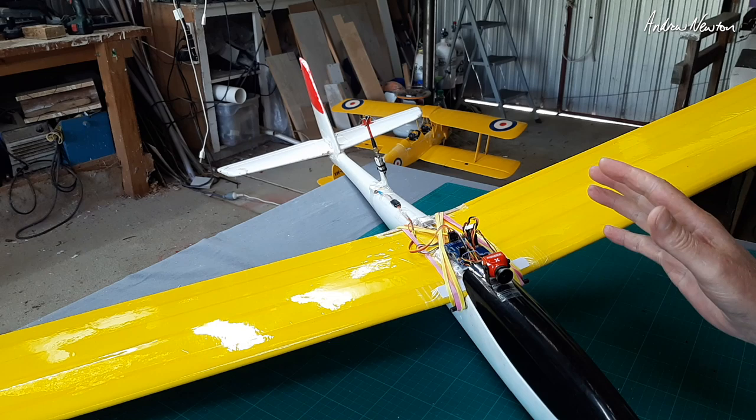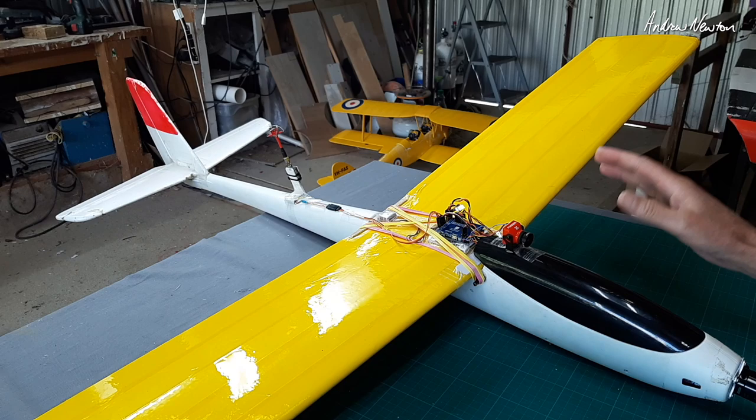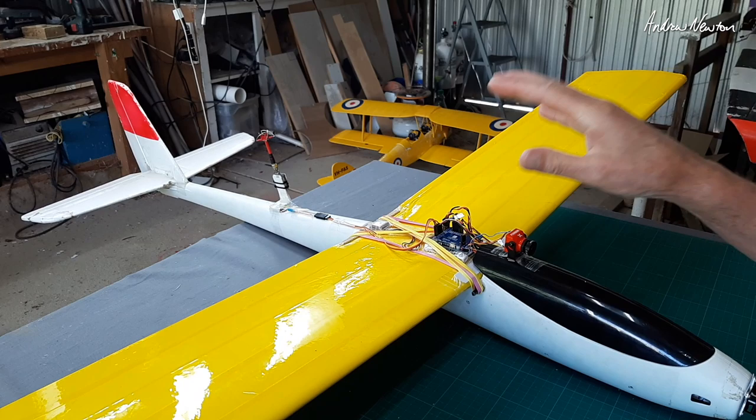I figured it was important to keep being creative and keep making videos because we'll have a lot more time for watching videos these days. So what I'm doing here is pursuing the idea of whether iNav can control three-channel planes — that's with just rudder, elevator, and no ailerons.